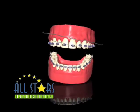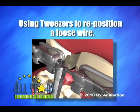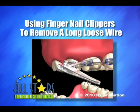Please don't remove your entire wire. Using the above directions, you can solve the problem while still allowing your teeth to continue their alignment.